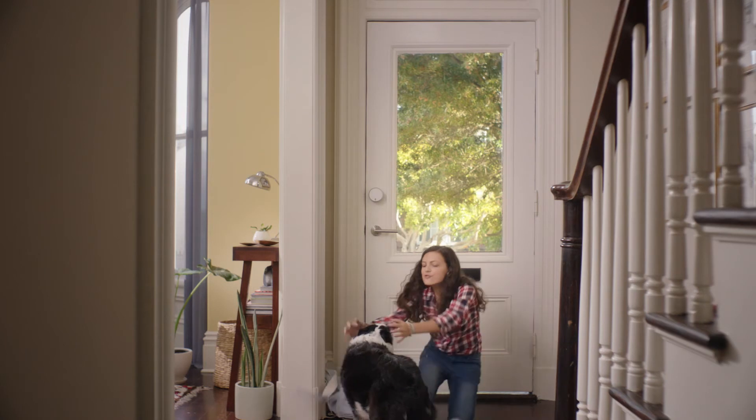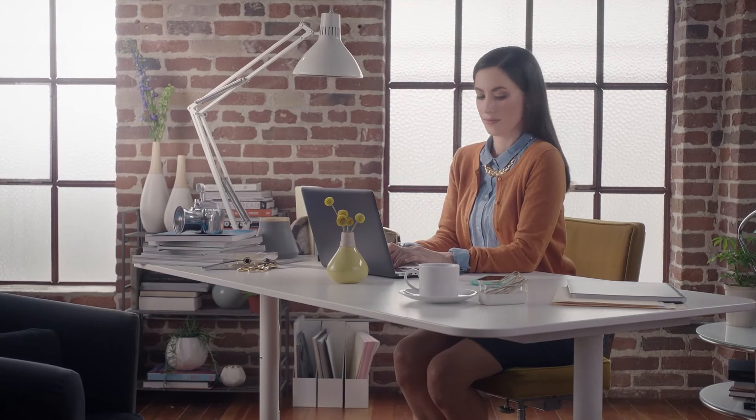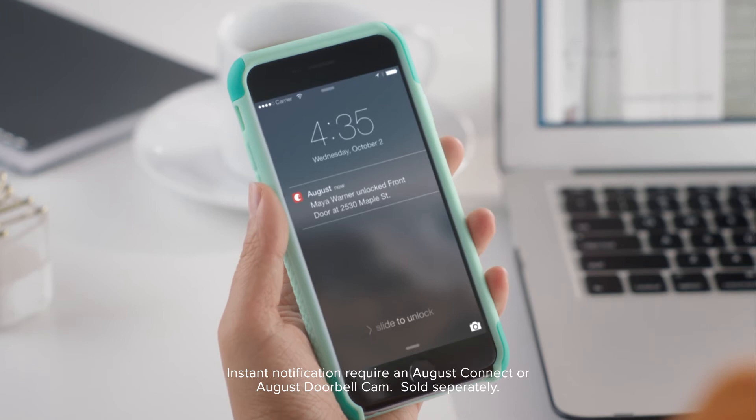When combined with an August Connect or August Doorbell Cam, even receive instant notifications when your door is locked and unlocked.